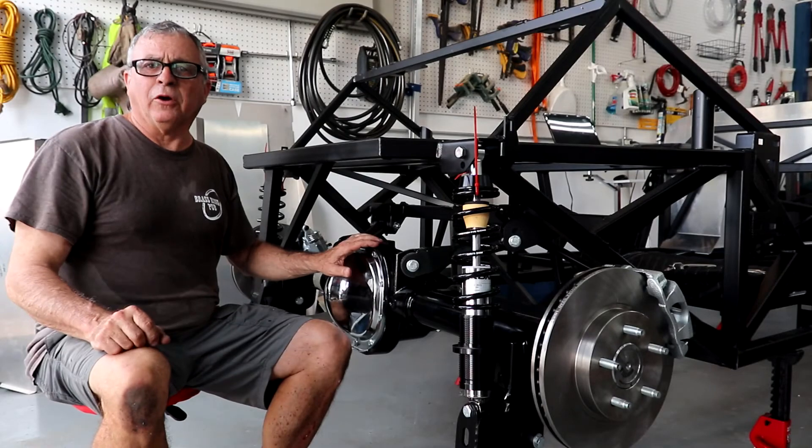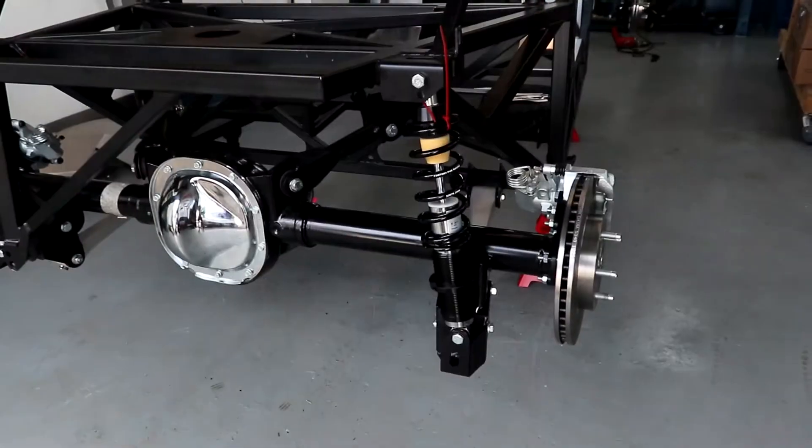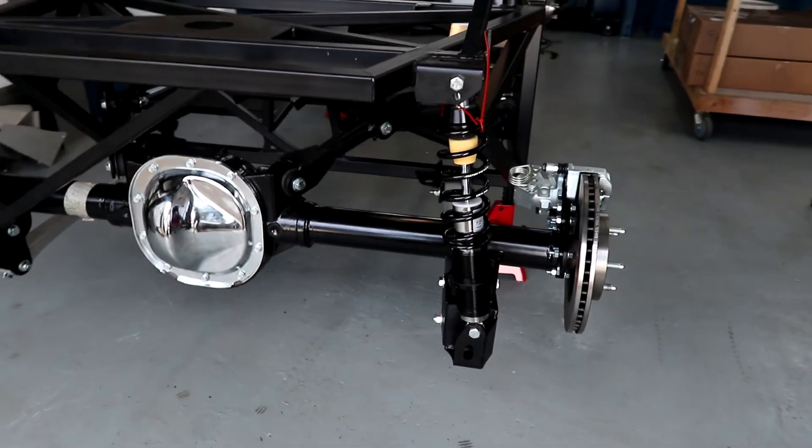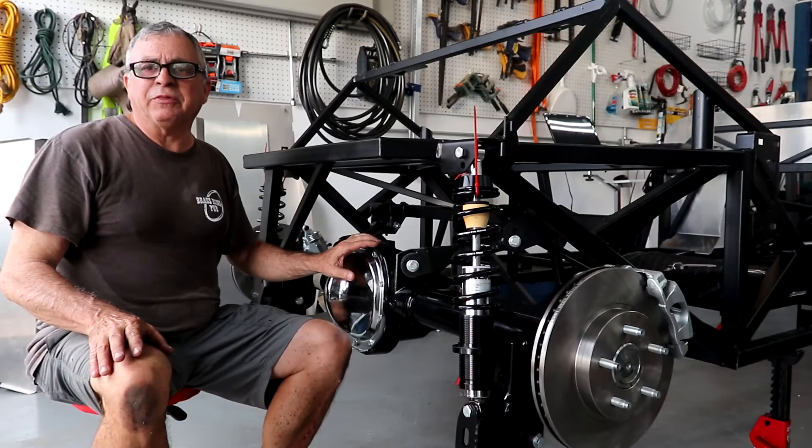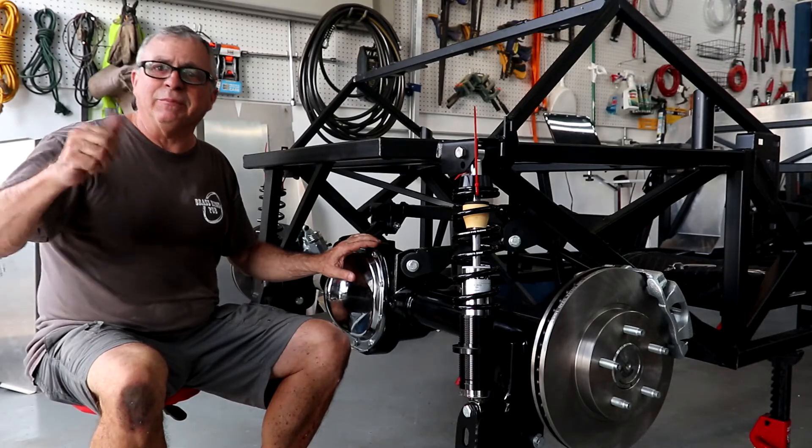The axle and the rear suspension are all installed. Took a little bit of hammering, but we got it all done. Everything's installed, everything's working. Keep coming back and checking this out here on YouTube at 33HotRide. Until next time, cheers.